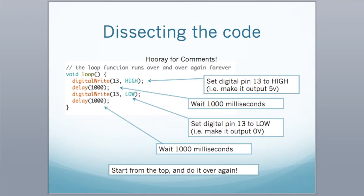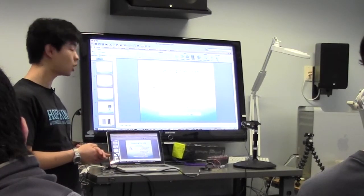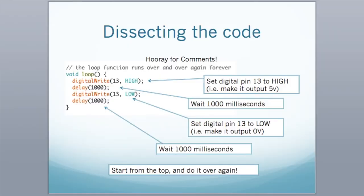These things run on a 16 megahertz or 8 megahertz clock depending on which one you have, so this code runs really quickly — this is why you have the delay function. Whatever integer you throw in is in milliseconds, so 1000 means one second. The code says: digitalWrite HIGH, wait one second, then digitalWrite LOW, wait one second, repeat — so that's how it blinks.